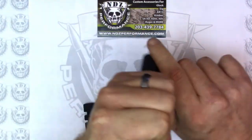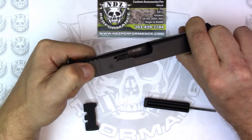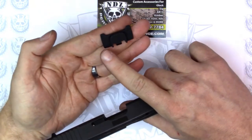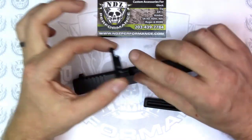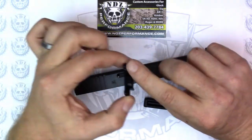Normally, the way you'd rack a slide is you come over the top or you would rack the slide with the retracting grooves here. What we've done is we've incorporated a larger area on both sides so that you can get a better purchase on the racker plate to make it easier to rack the slide by using the plate.